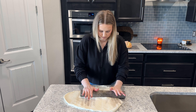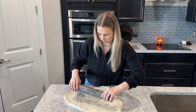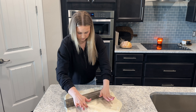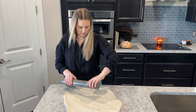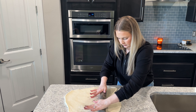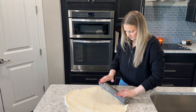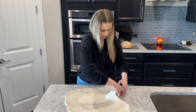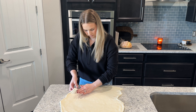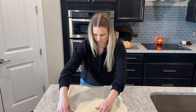Flatten your dough into a large rectangle and with your rolling pin, squish out as much air as possible. If you leave air bubbles in your dough, you'll end up with large holes in your bread, which isn't ideal for sandwich bread. Keep rolling over the dough in all directions until you get it nice and flat with as much air out as possible. After rolling out the dough, gently tug on the corners to form it more into a rectangular shape. You want the long sides of the rectangle on the sides of the dough and the shorter sides on the top and bottom.